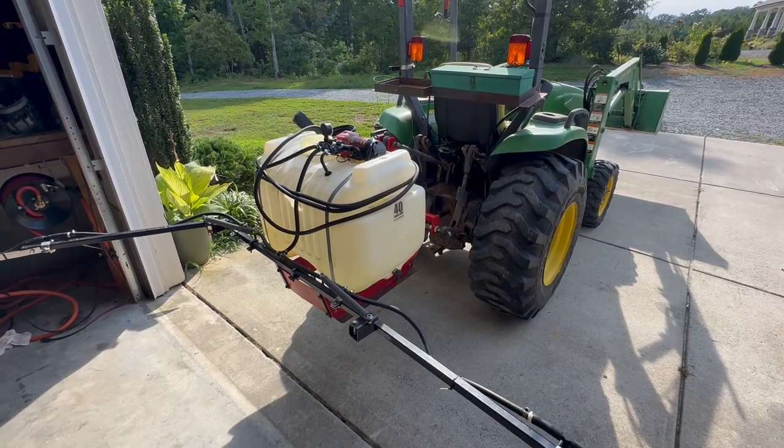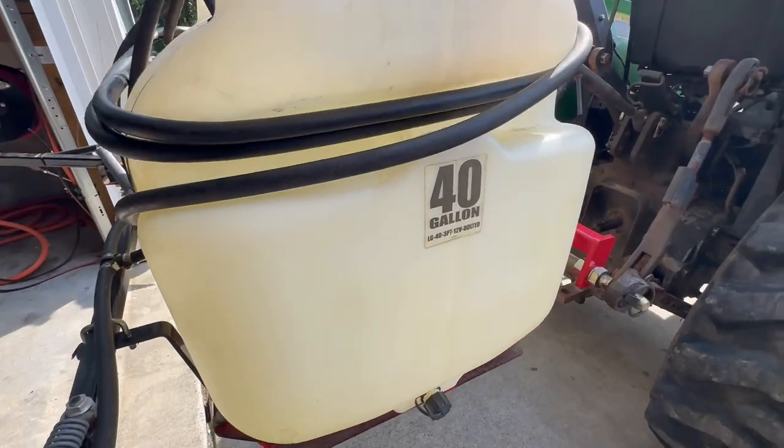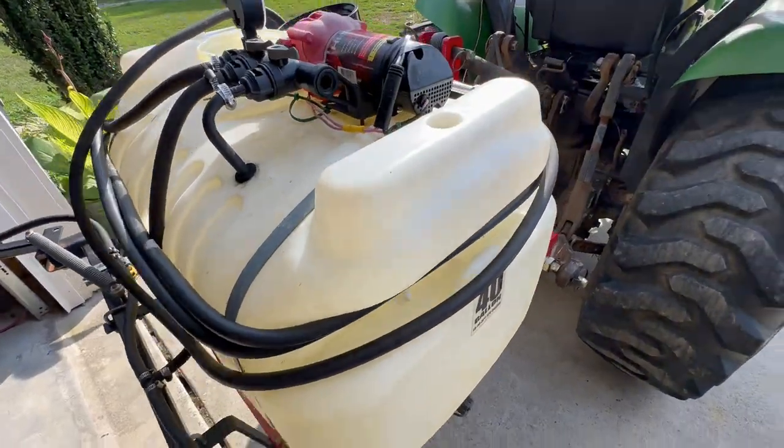By popular demand, you guys asked for a sprayer video, so let's do it. This is a 40-gallon LG40 3.12-volt bolted sprayer from Tractor Supply. Sprayer video, let's go.